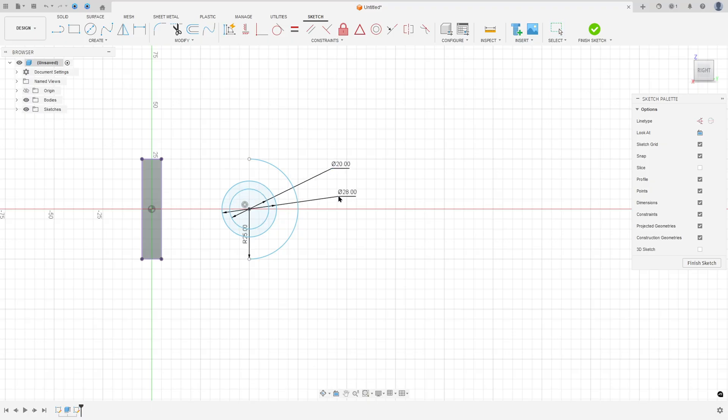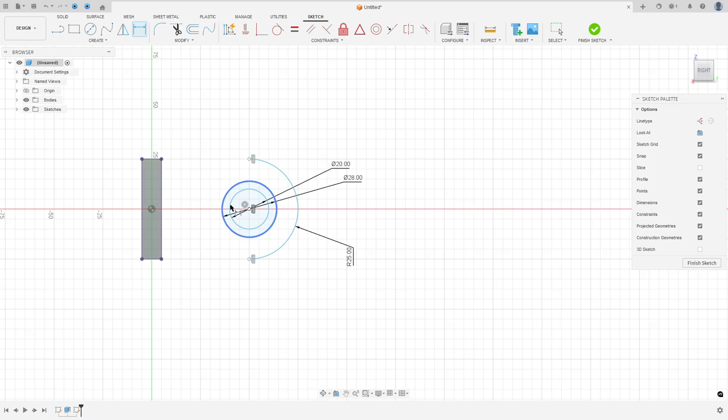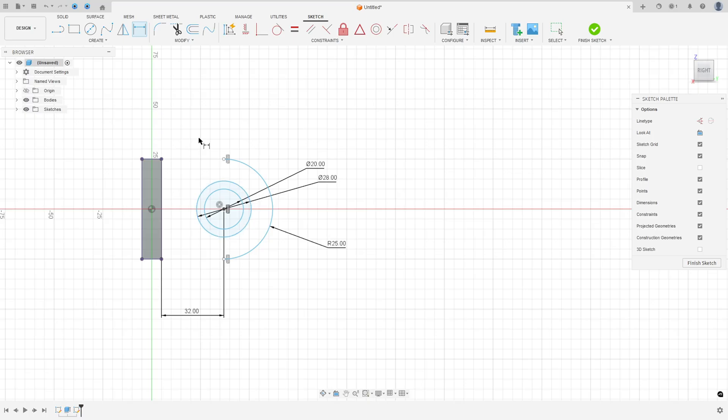Go to Constraints, select Horizontal/Vertical, select the relevant points. The distance between the center of the circle and this face is 32 millimeters. Apply the horizontal/vertical constraint to those points as well.